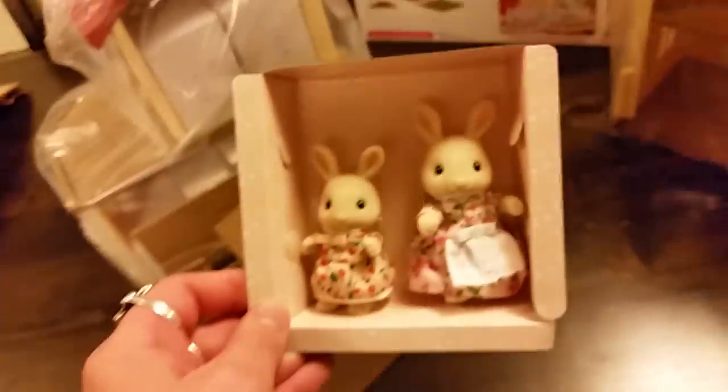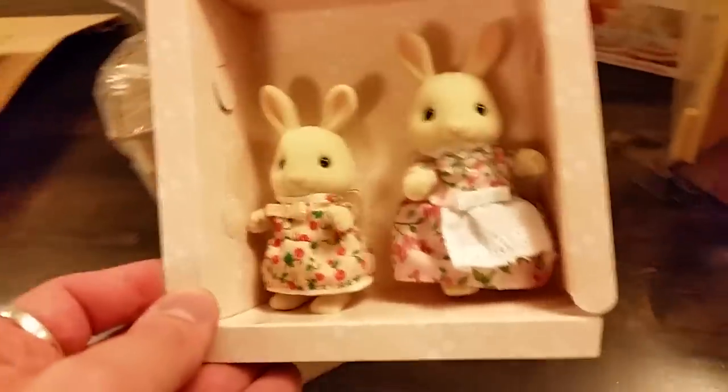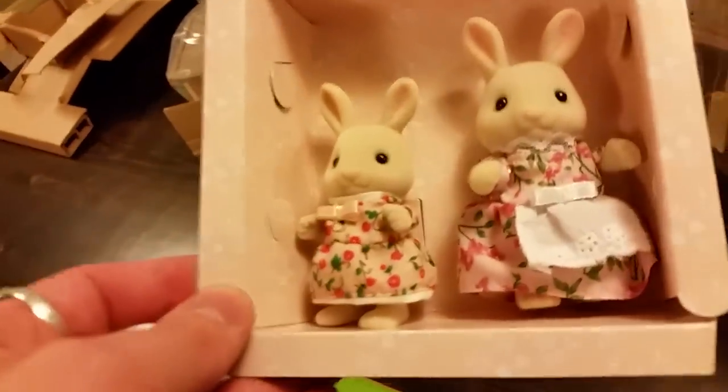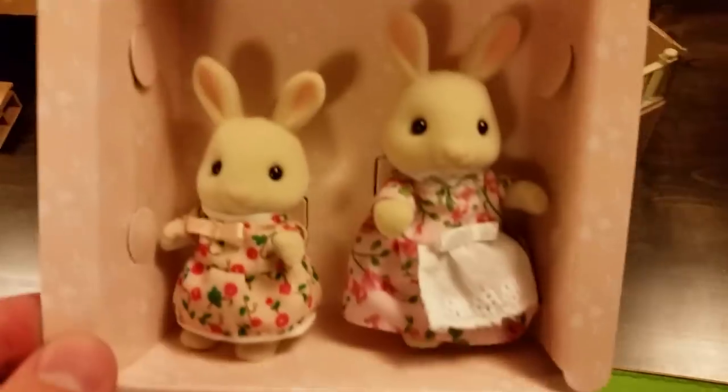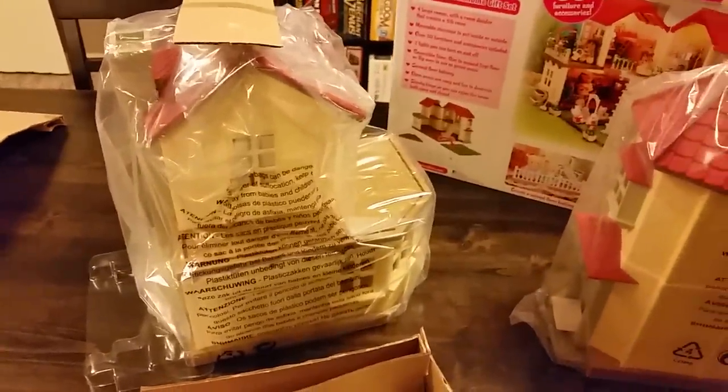And here are a couple of our critters, which I will have to do some research on the box to see just who these two lovely ladies happen to be. And then we also have the two sections of house. This one looks like it also contains the accessory pieces.